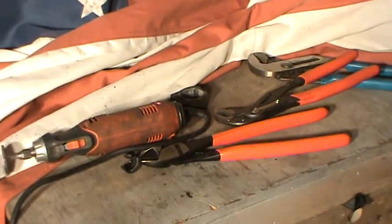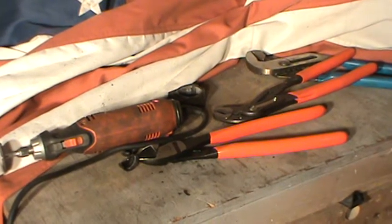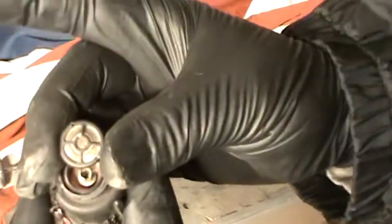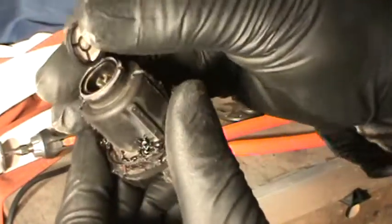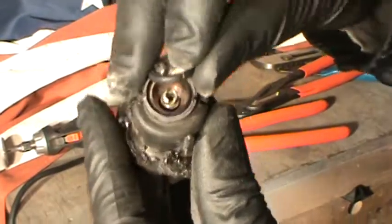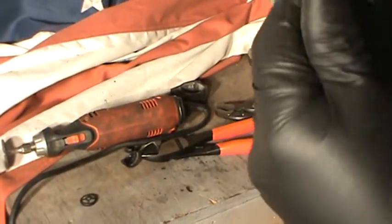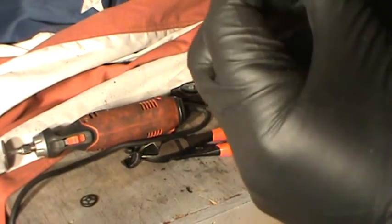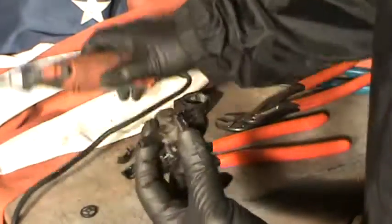A piece comes off. A piece flew off to the side — let me grab it. This piece was right here. A little filter, I guess. Let's see. I'm going to cut a little bit more here.